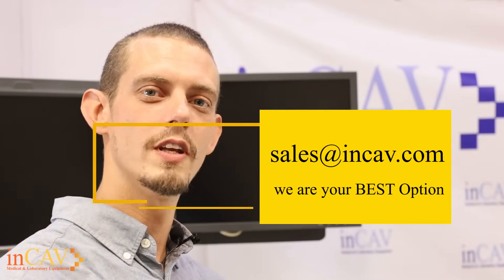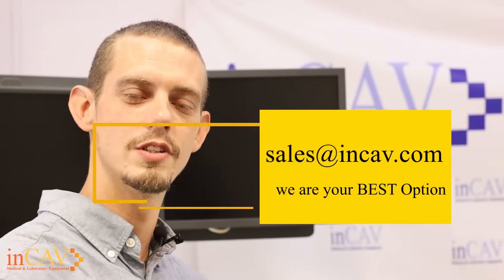Alright, thank you for watching our video. We hope that you found it helpful and we hope you visit us again. Thank you.